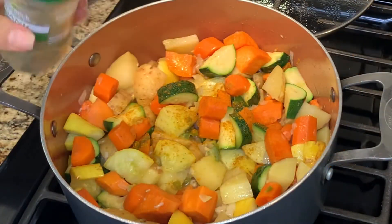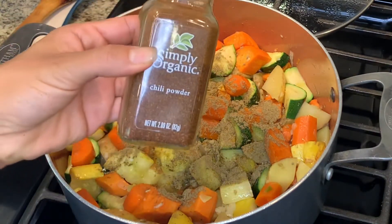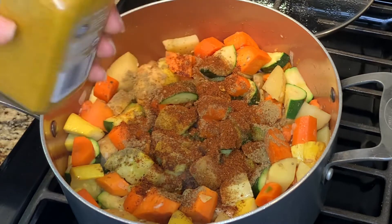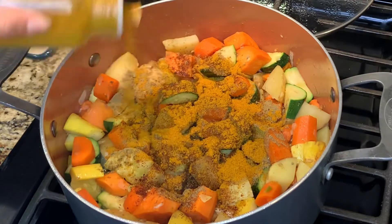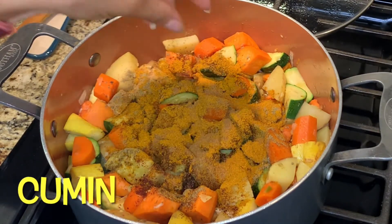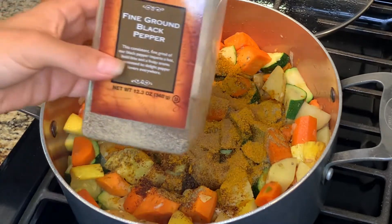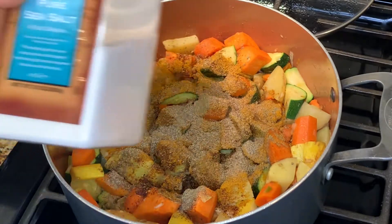Then for seasonings, we're going to do some sage. You want to add a good amount of your seasonings — some chili powder, this will give it a good flavor, and of course some curry powder. I'm very generous with the curry. Then a couple of pinches of cumin, and then just a little bit of some black pepper. And also we're going to be adding some salt.